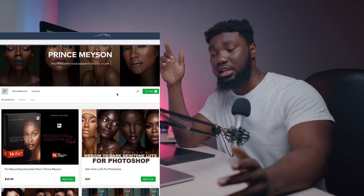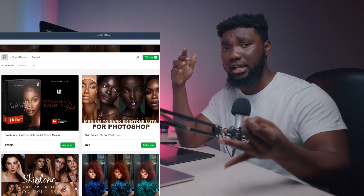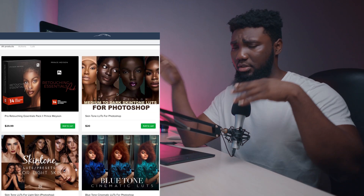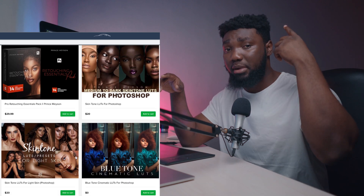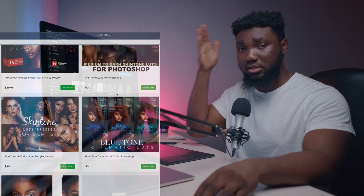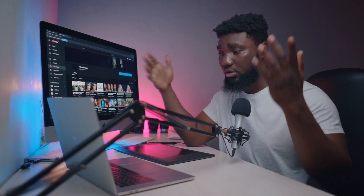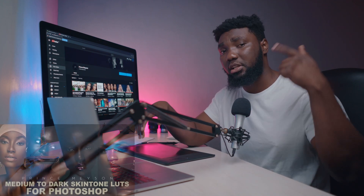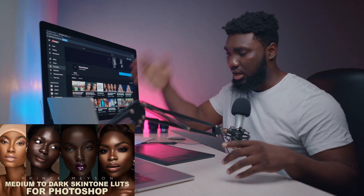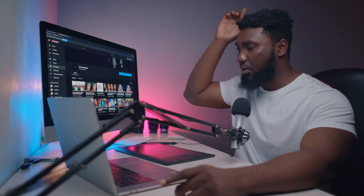Before we get into today's video, make sure you check out my digital store — there are a lot of freebies there. You can get my free frequency separation action, my eyes and teeth whitening action, and a free LUT. I also have my Retouching Essentials Pack — if you want to follow everything I'm doing in this video I'd advise you get that, but you don't absolutely have to because you can create your own micro dodge and burn layers yourself. I also have my skin tone LUTs for light skin and dark skin.